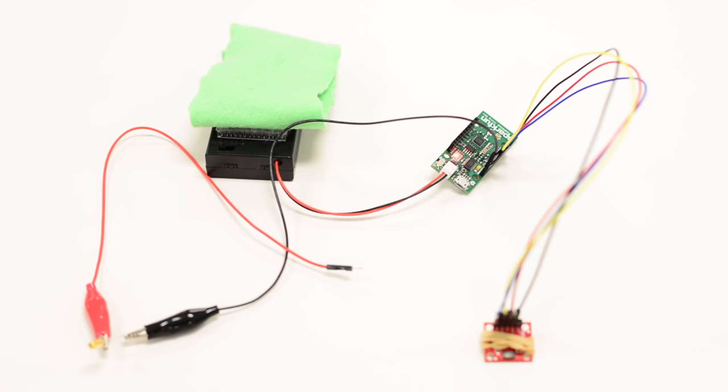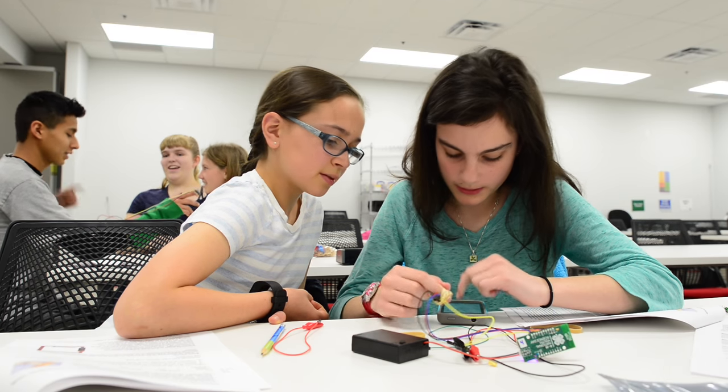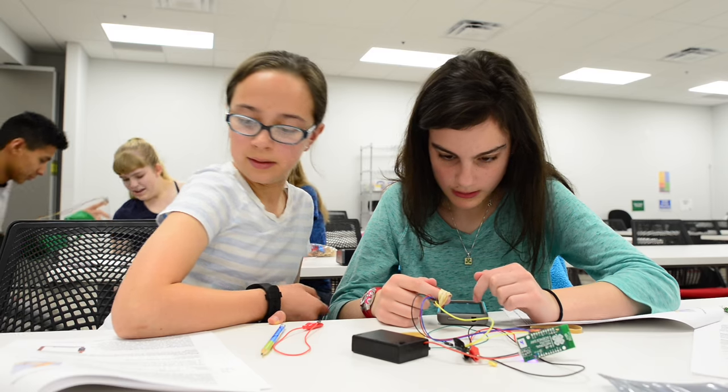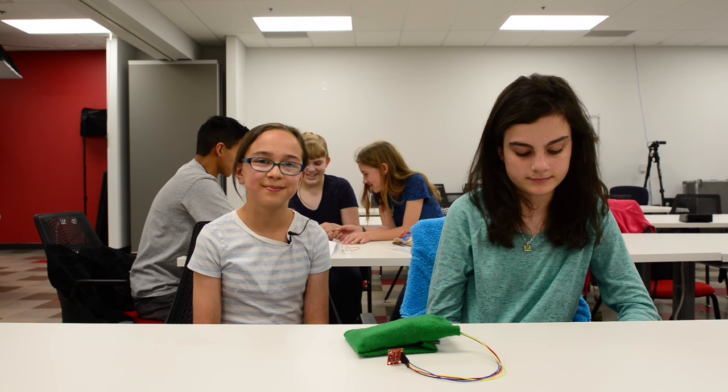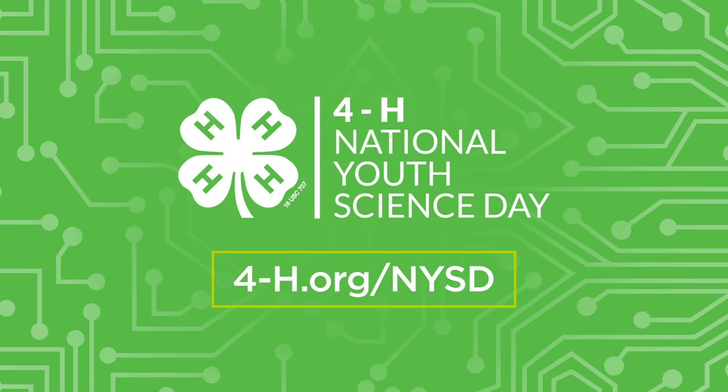The green board is like a little computer sensor, and that's where all the information goes to. My favorite part about building this device was putting it together — really like attaching all the wires into the little holes and stuff like that. I love doing that. Learn more at 4-H.org/NYSD.